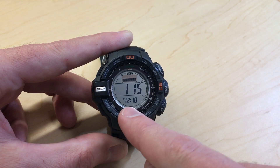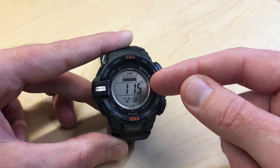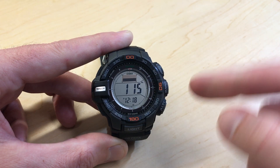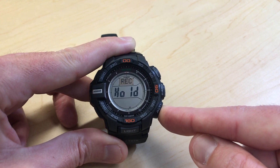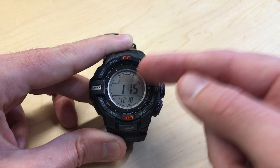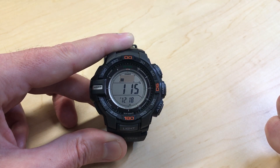Let's take note of my time — it's 12:18 p.m. and my altitude reading is 115 feet. I'm going to go ahead and do a manual recording. I'm going to press and hold. I see REC, I let go. We should have successfully recorded our altitude reading.